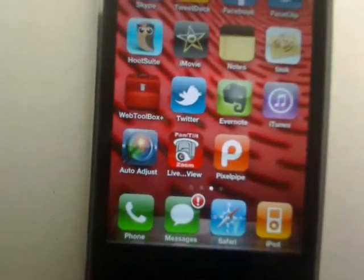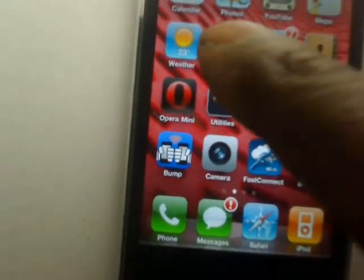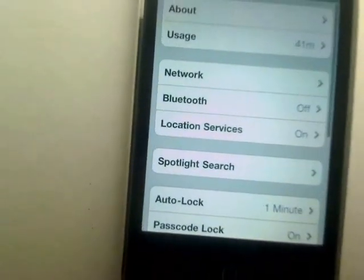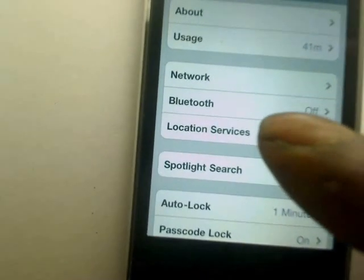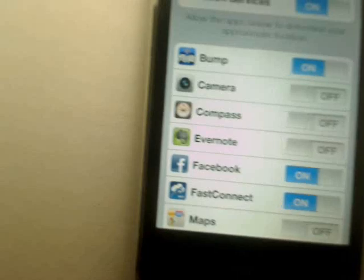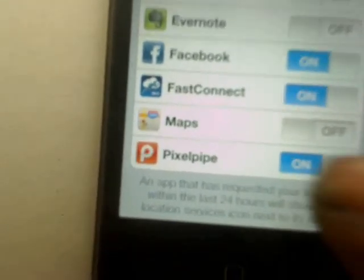The first thing PixelPipe will ask you to do once installed is turn on location settings. You go to Settings on your iPhone, down to General, and then to Location Services. Scroll all the way down until you find PixelPipe and then press on.